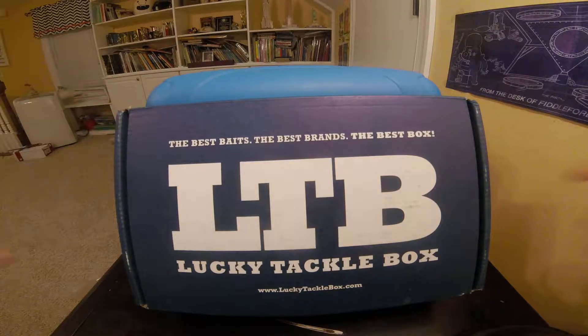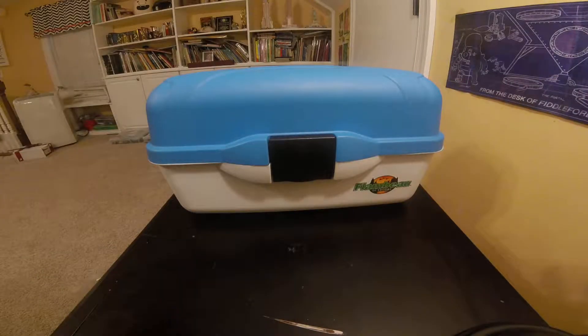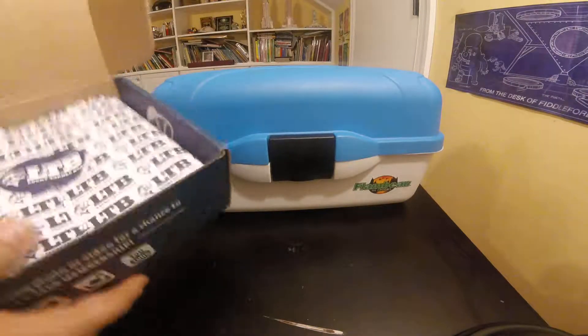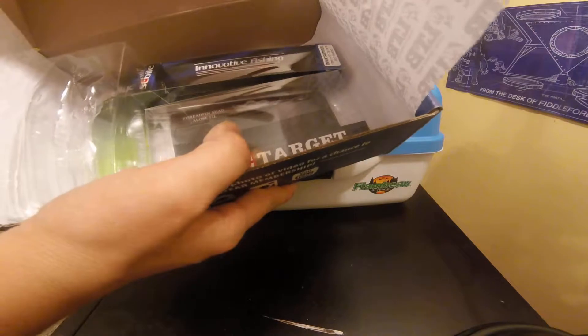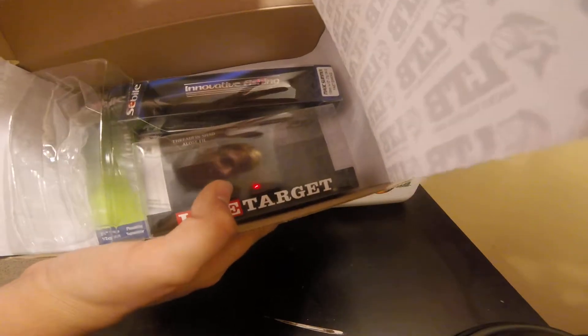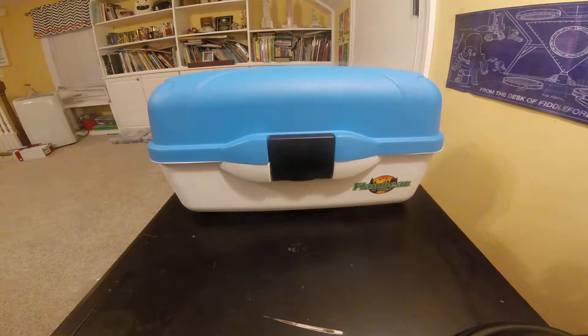So right here we have a lucky tackle box. I've already taken everything out of it — nothing is in it but boxes. Today we're getting to the actual baits.